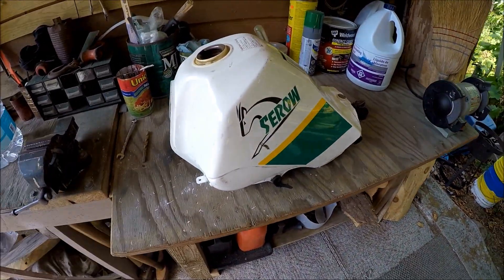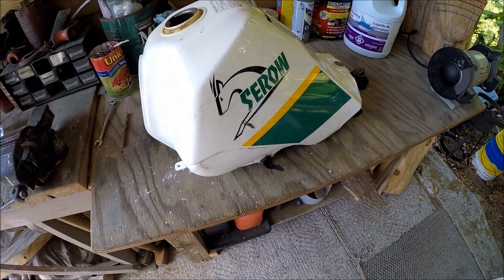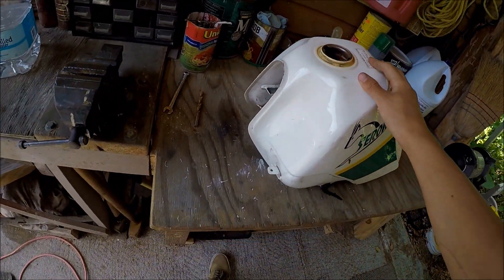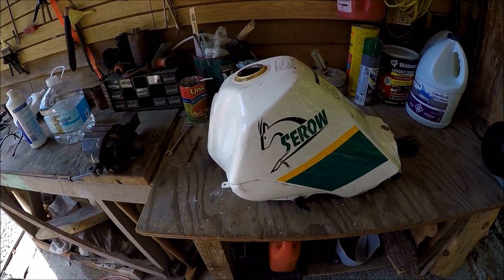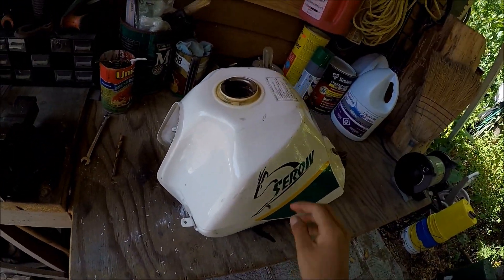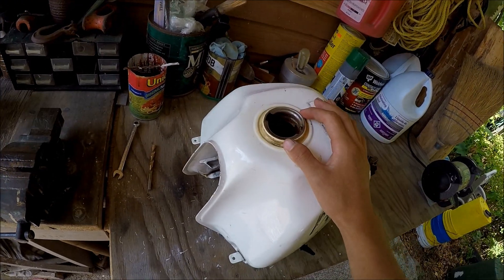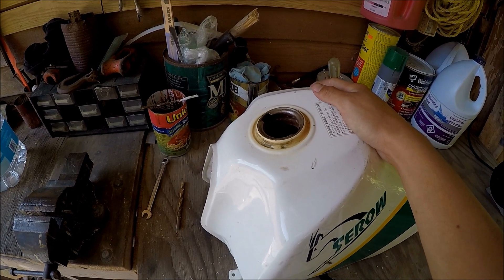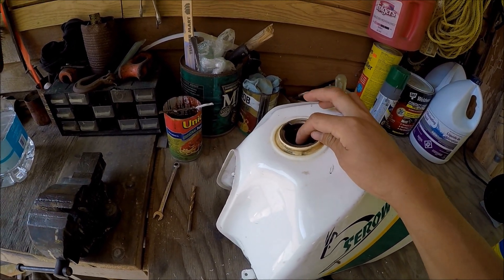Hey guys, sketchy boy here. Today I got this gas tank that is super rusty — you can see how rusty it is. This is off an '92 XT 225 that's just been sitting around for eight years. Condensation got inside and rusted the tank out.